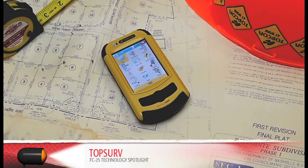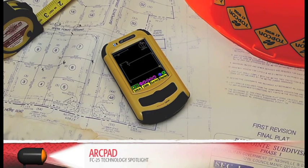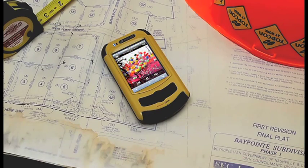It's compatible with TopServe, Pocket 3D, ArcPad, and many other third-party applications.